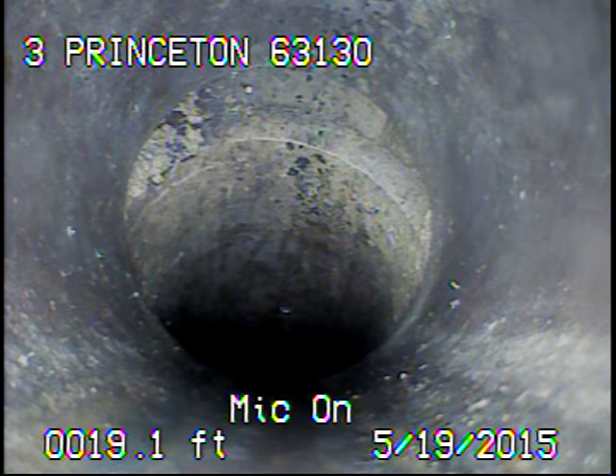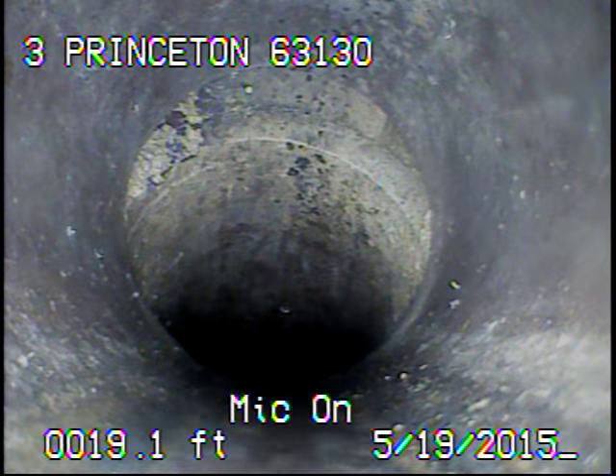Right here we're at the top of the drop — you can see how this is offset also. This spot I wasn't able to locate because we're at the top of the drop and the locator is sitting flat.